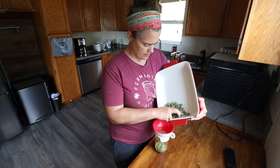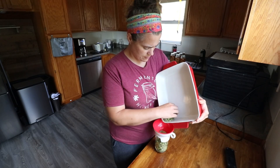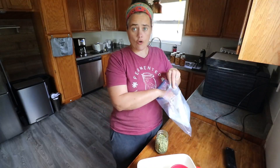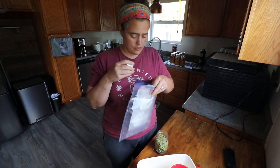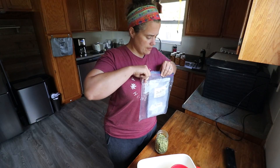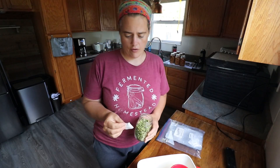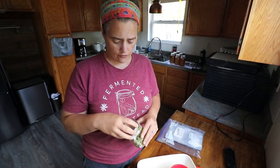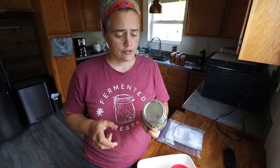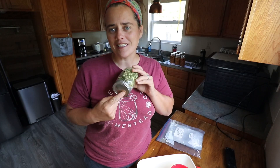Then I just take my container and dump it into my jar. This is a great way to use up your old spent canning lids. I save the best of the spent canning lids — they're not gross. Take one of these things called a dry pack silica gel pack and put it in here; it will absorb any leftover moisture.